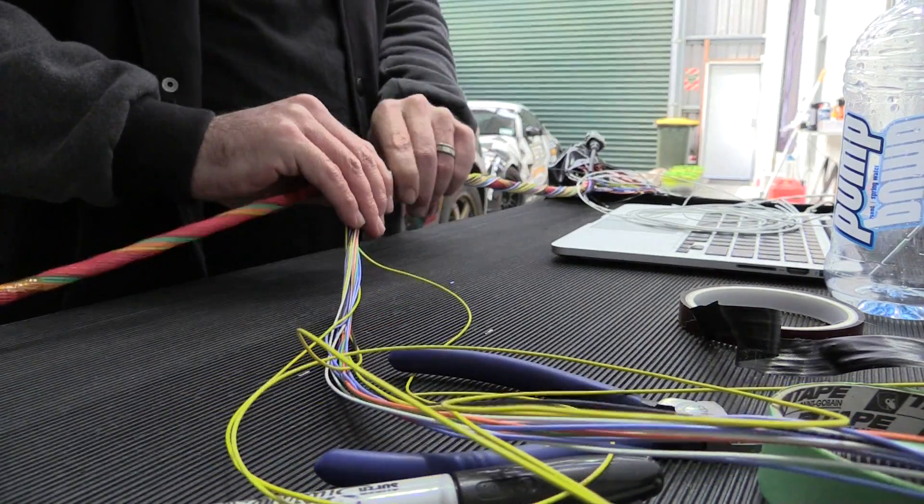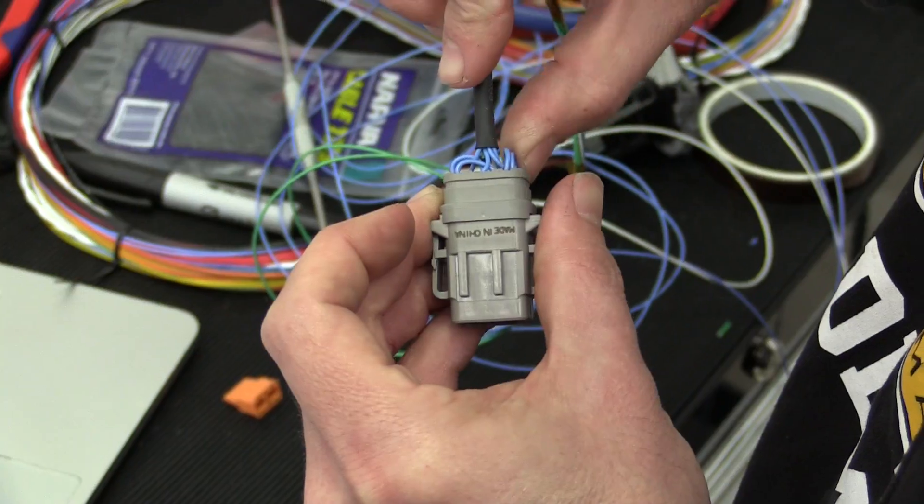Wiring is one of those areas that a lot of people put off, ignore, or simply hate doing when it comes to modifying cars. There's no doubt that wiring problems are responsible for a large part of the problems we see with poor running, poor tunability, and general reliability issues. Yet approached correctly, it's actually pretty simple for an average enthusiast to do a great job of wiring an ECU without spending a fortune in specialist tools.